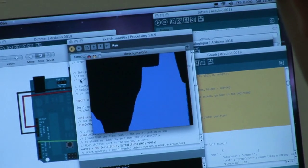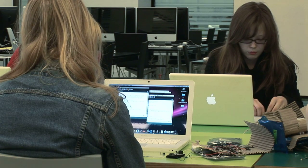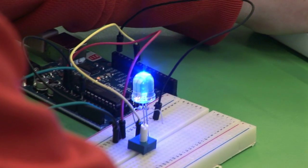We were doing something on the board and that was making something happen on the computer. We're now doing something on the computer that's making something happen on the board — when you move the mouse over this gradient it would make the light on the board glow and fade out.